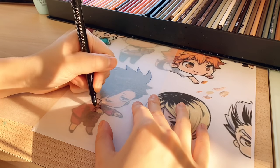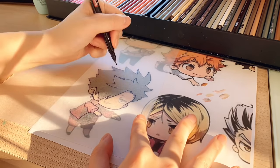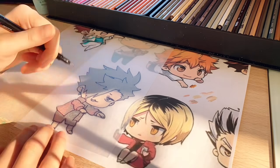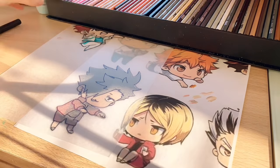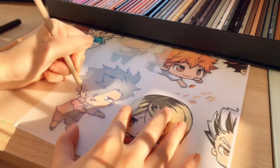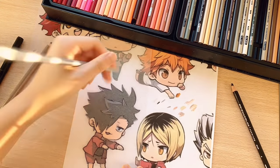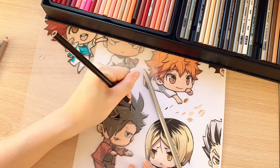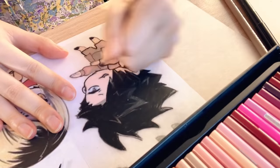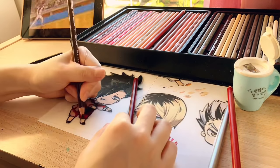Next I'll be working on my favorite character, Kuro. I decided to use silver to do the highlights on Kuro's hair, though honestly I think I much prefer the light gray I used on Kageyama's hair. This time I will be outlining his outfit first before filling it in. Because his jersey is red and not a light color, I'm not too worried about the black blending in.